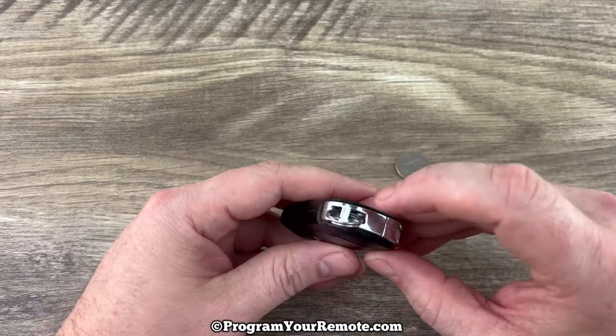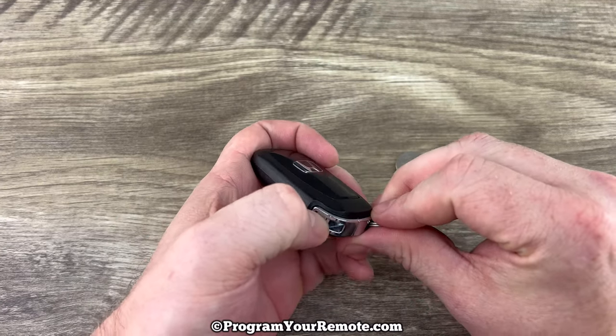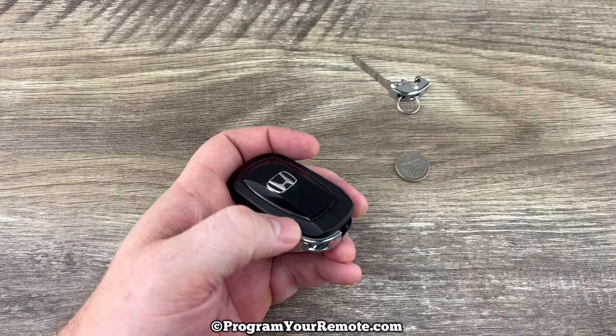The first thing we want to do is remove the emergency key that's in the bottom of the key fob. That's done by pressing this button here and the emergency key will slide out like that. We can just set that to the side.